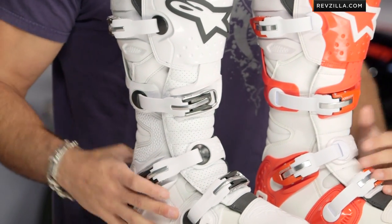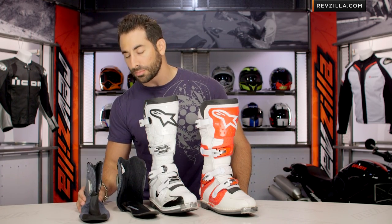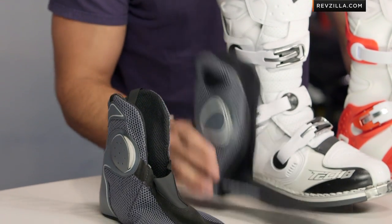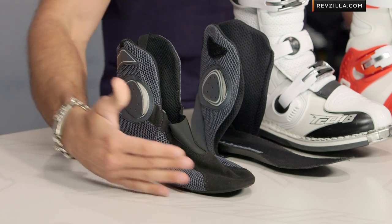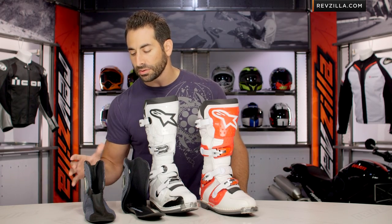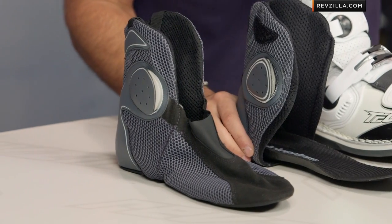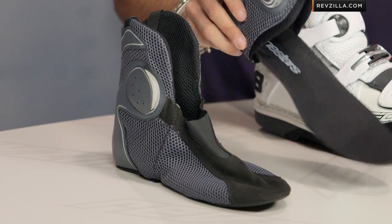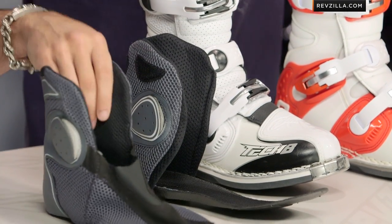The third key change on the Tech 8 RS is actually one that you can't see with the naked eye with the boot sitting on the table, because it's an update to the inner booty. If I reach over and pull off my inner booties here — this is actually one from the new Tech 8 RS, and you're going to see immediately this is the original Tech 8 Lite. You still have 3D Tech mesh, but what you're getting in the new version is a full bootie, fully encapsulating. With that 3D Tech mesh, there's a light spandex or stretch material to it. The old version was open air and it was harder to get in and out of the boot.